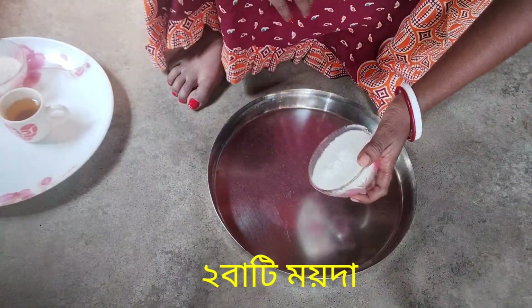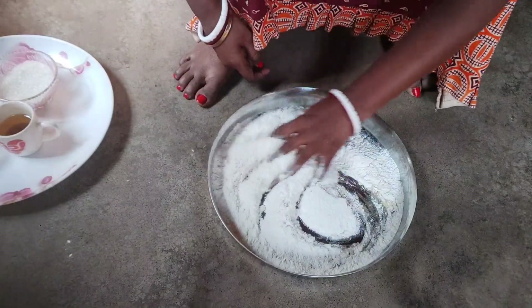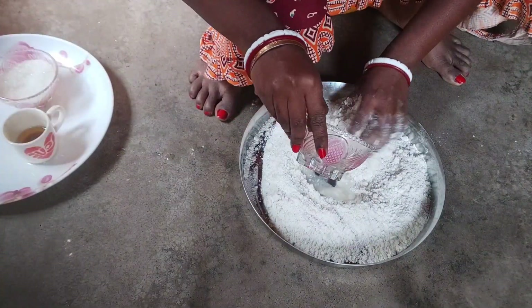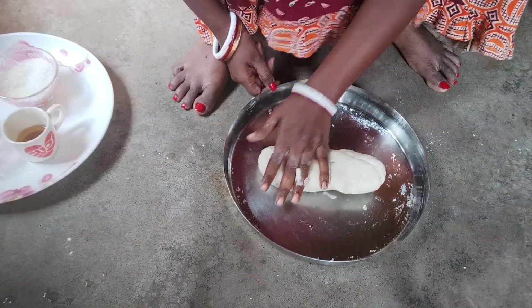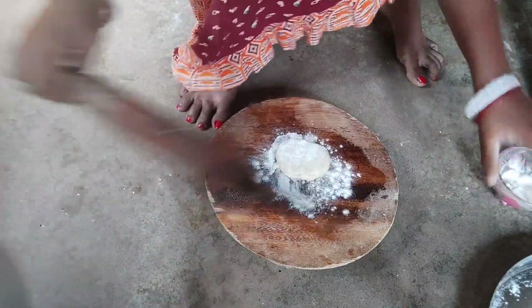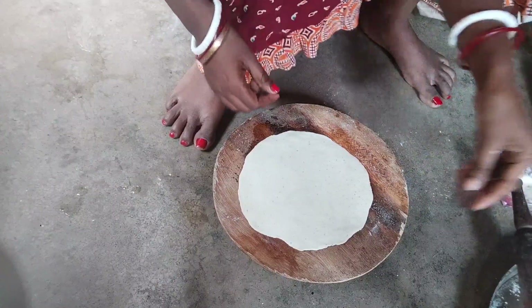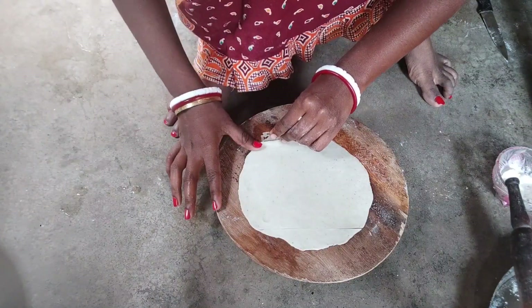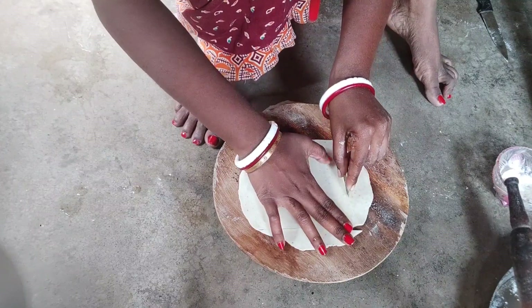This is the first thing that we have to use. This is a little bit of a light. Please put this paste down, let's see how it became.